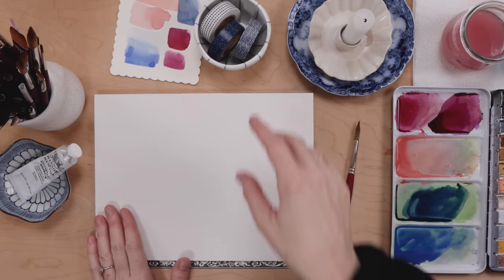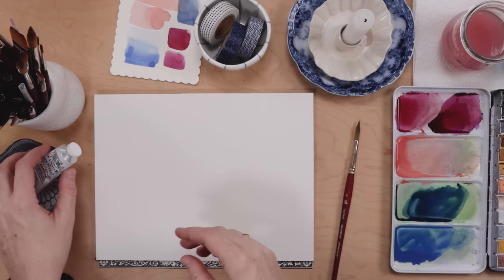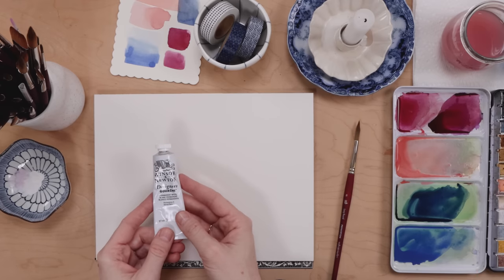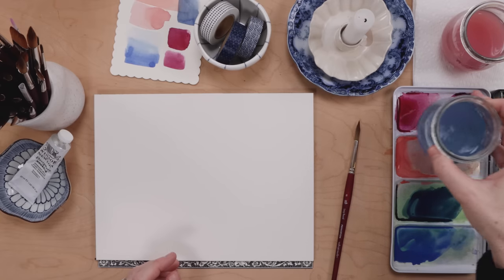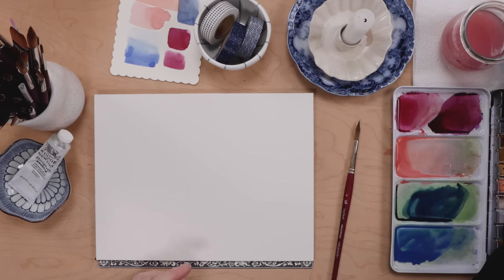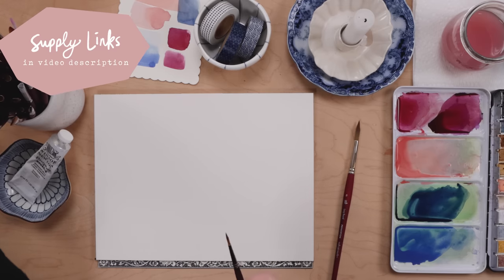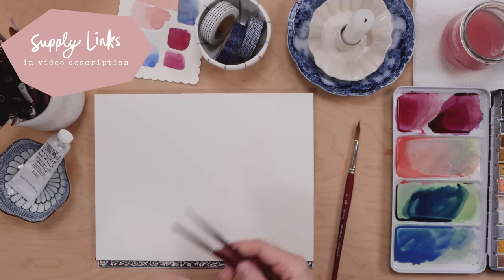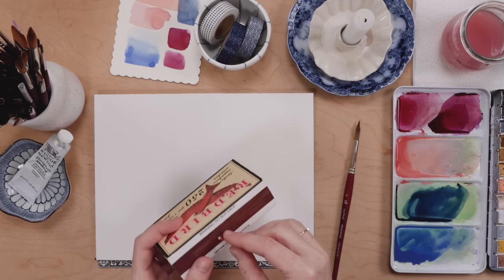Here's what you'll need: watercolor paper, some washi tape or something similar, a little bit of white gouache in addition to your watercolor paints, two glasses of clean water — one for cool colors and one for warm colors — and a couple of small round paintbrushes, something like a number six, four, and two, whatever you're comfortable with.